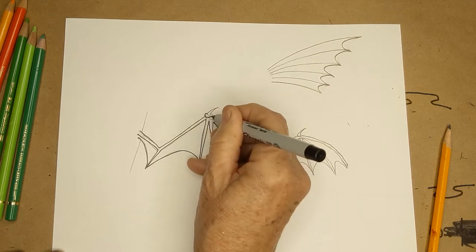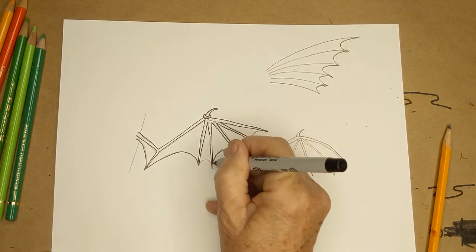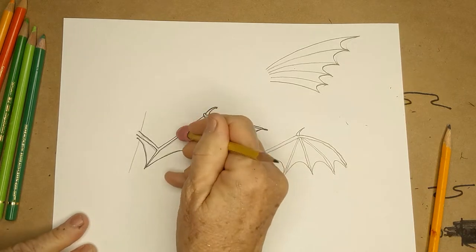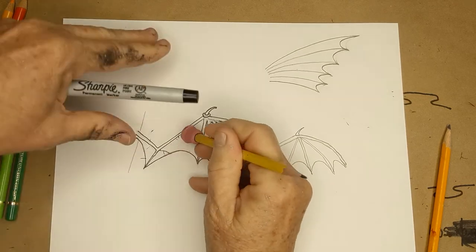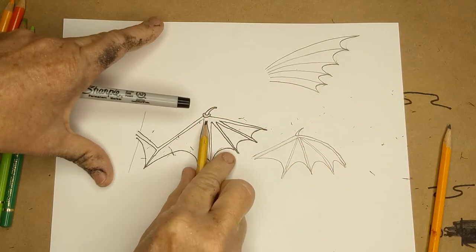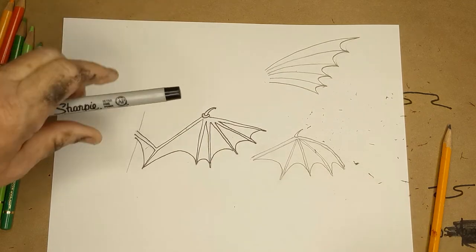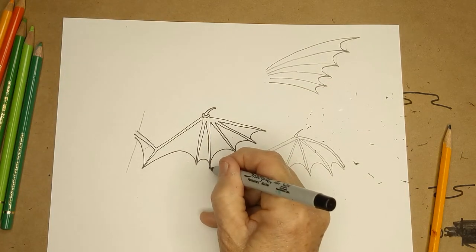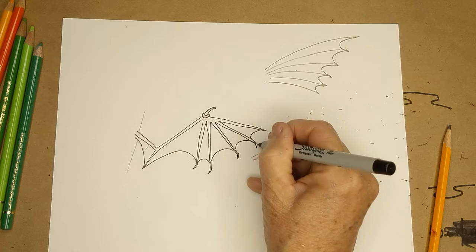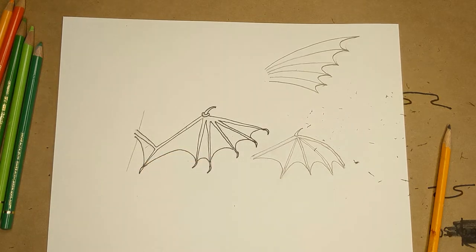When you're tracing in ink and you make a mistake, don't try to fix it - just keep going. Pretend you didn't make it; it will probably just fall into your picture. When you try to fix it, you actually make it look worse because it draws the eye to it when the line is thicker. I also like using a Sharpie because once you're done you can erase every pencil line. Just remember when drawing a dragon, it's really up to you what it looks like - that's what's so fun about it.